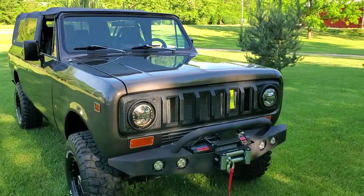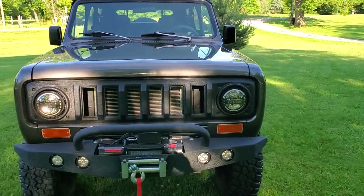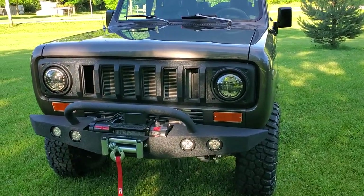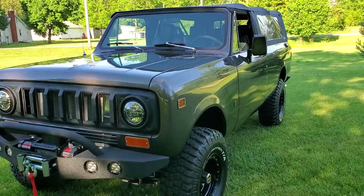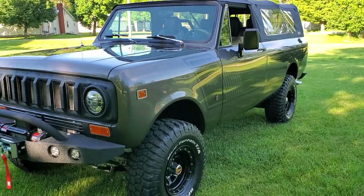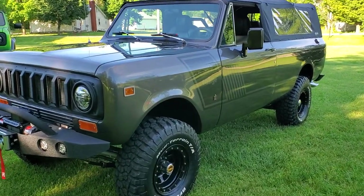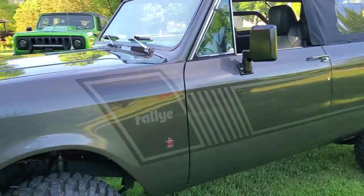Did a couple nice little things to it. Got the Silverback Custom Works winch bumper on it, 9,500 pound winch. New tires, new wheels, custom paint.